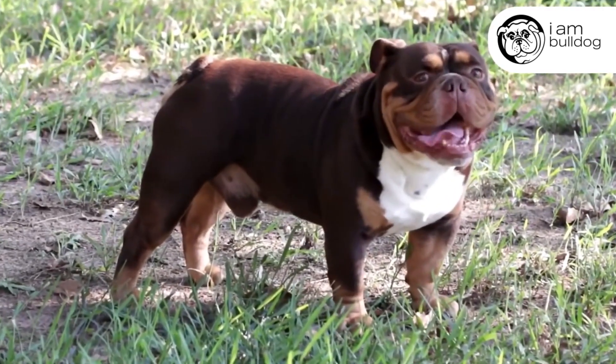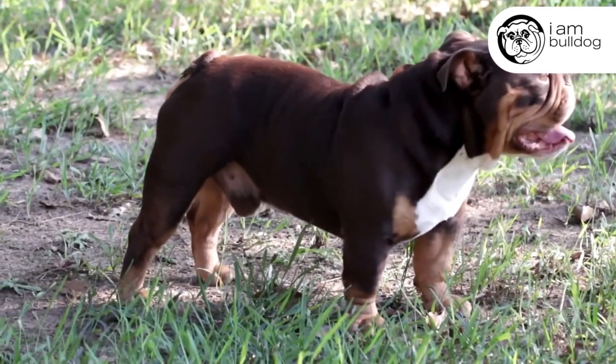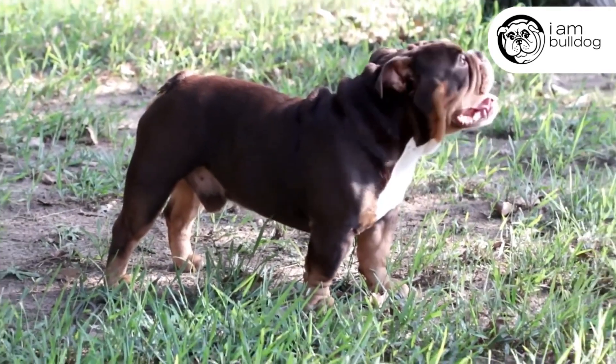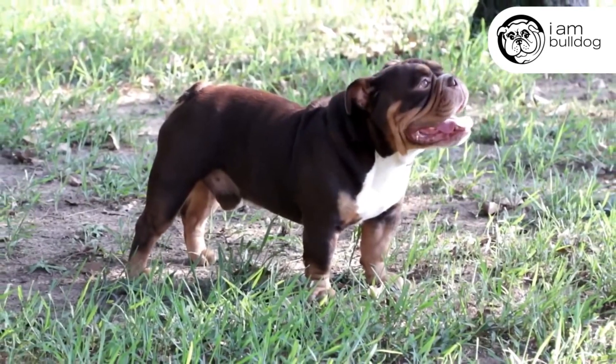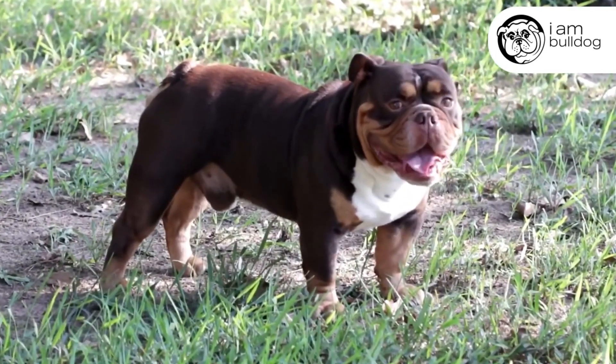The last thing is what you can't see in a Bulldog — his joints and his soft tissue. I like a tight bully that has tighter joints, not loose joints. They move better, they function better, they're healthier, and they're happier.